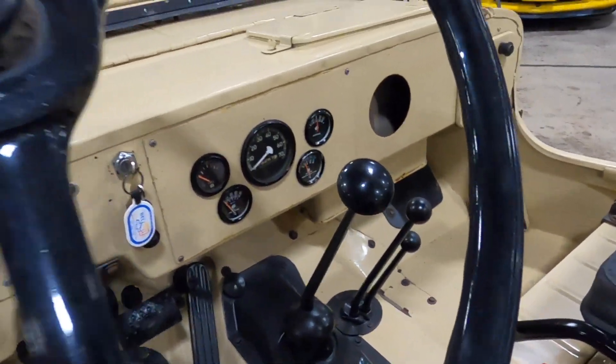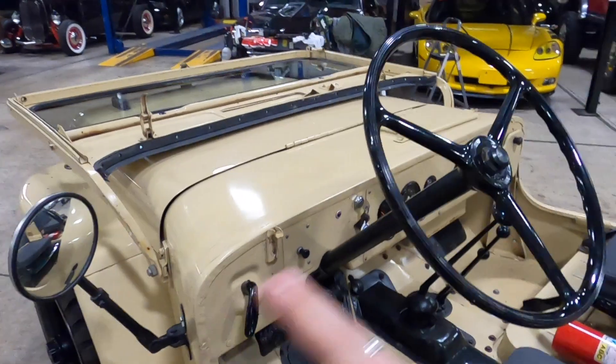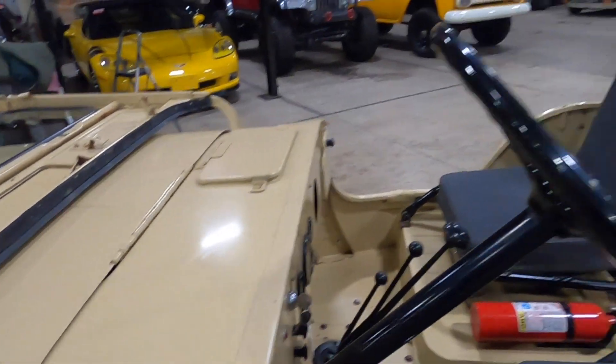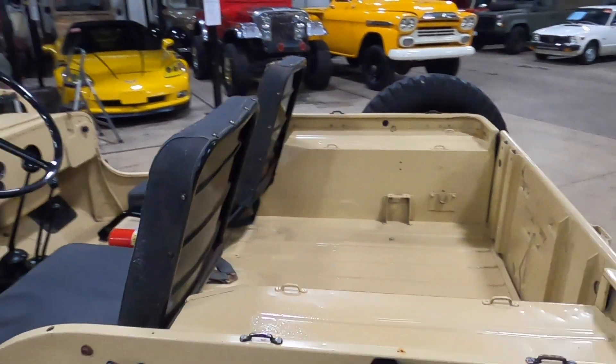Manual transmission, four wheel drive. It shows 28,000 miles on the odometer. Really just the basics here — you got your gauges, your pedals, steering wheel. No extra knickknacks or anything like that. Just a very basic truck to get you from point A to point B.